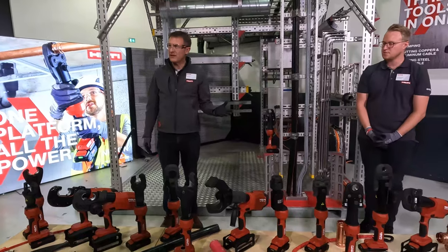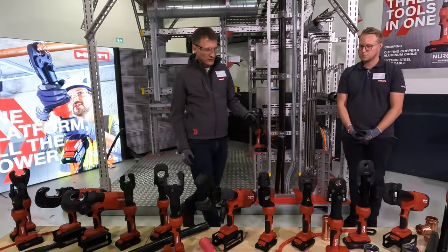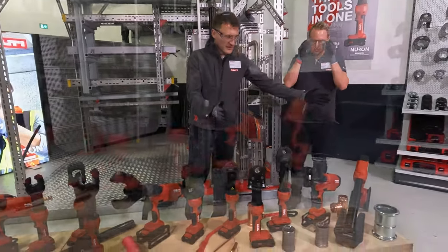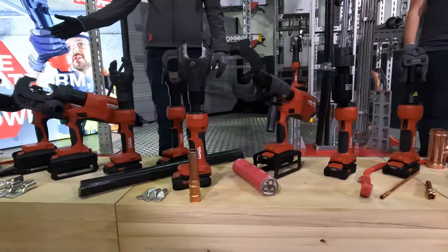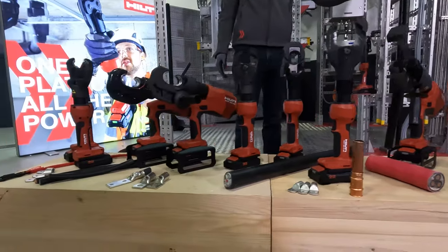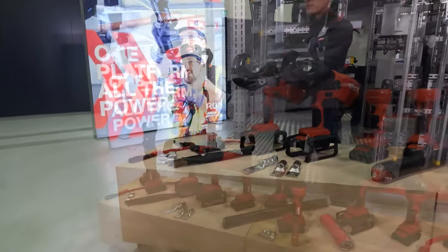Today we're going to show you these 14 hydraulic press tools. What you'll see here is the mechanical section — this is for pipe pressing, refrigerating, water pipes and stuff like this. From here onwards is the electrical side, so we have punch, cutting and crimping tools.